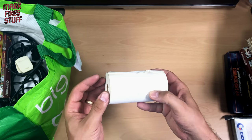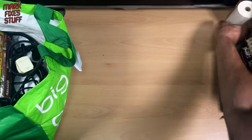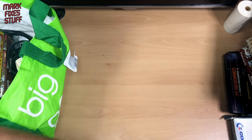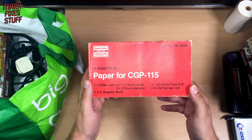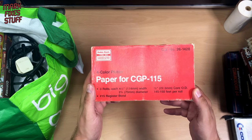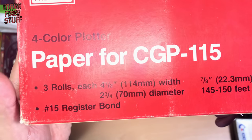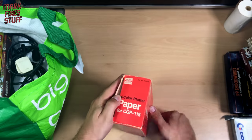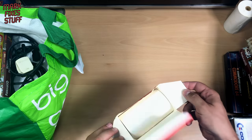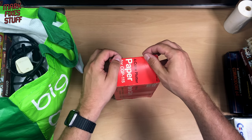Curious bog roll. Paper for CGP-115 — more curious bog roll. I'm not entirely sure what that means. It's very heavy.